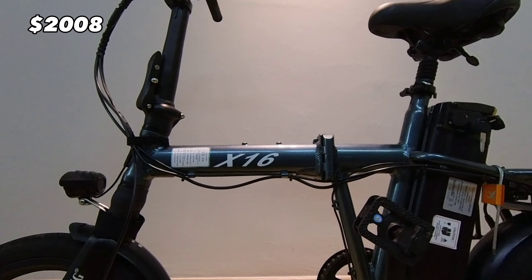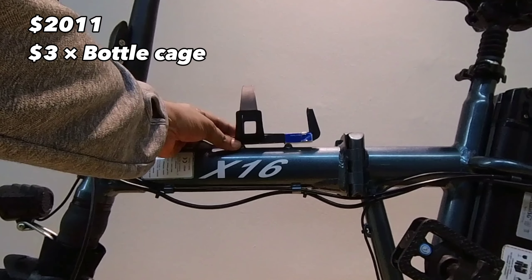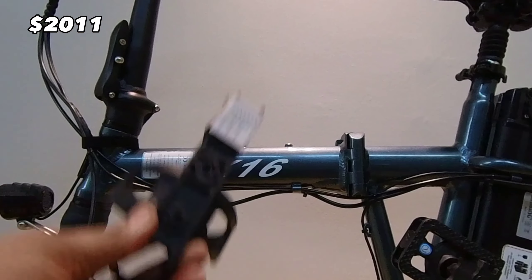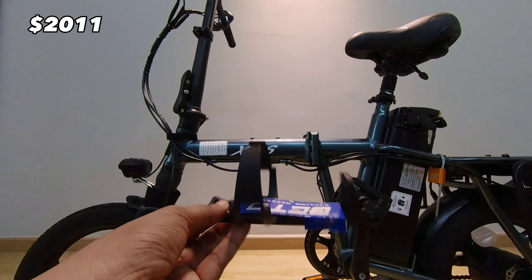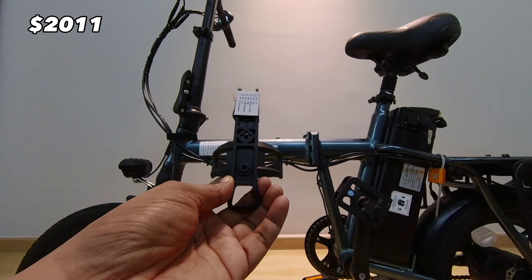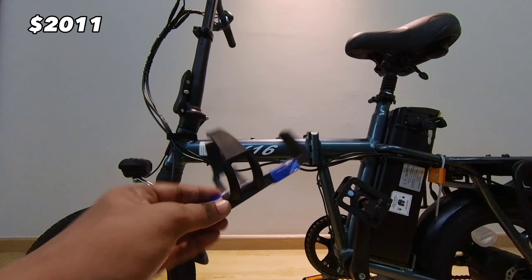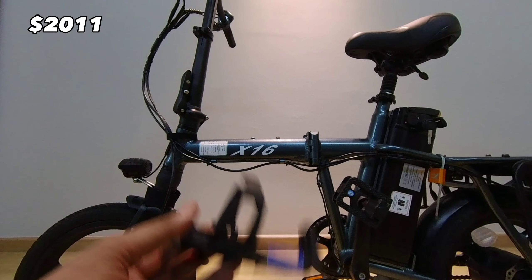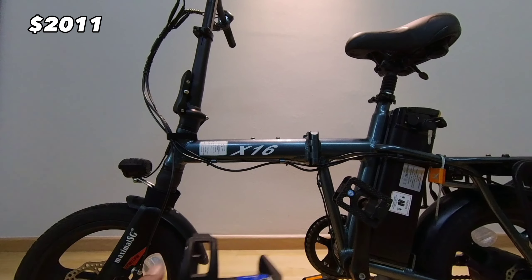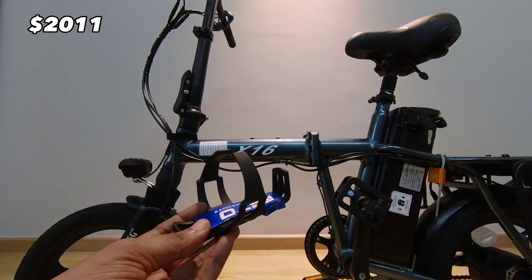The final accessory I got is this bottle cage holder. I'm starting to kind of regret why I got it, because it might be a better decision to just keep my water bottle in my delivery bag instead of mounting it here, as that might be an obstruction when I'm folding the e-bike. But I will play it by ear as it goes.